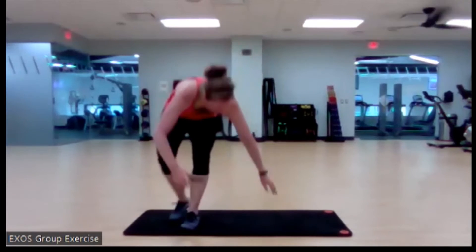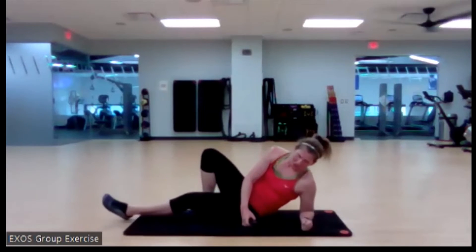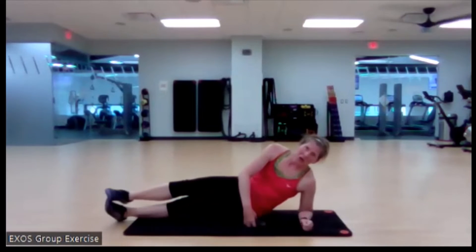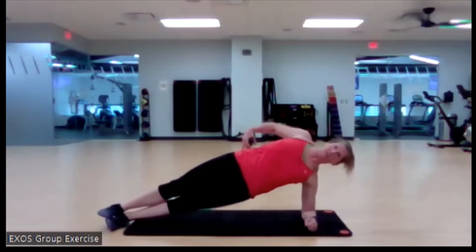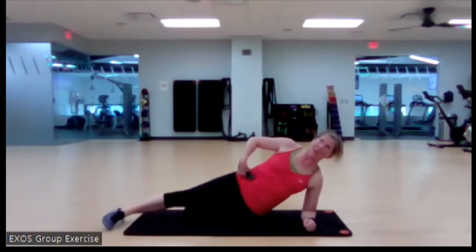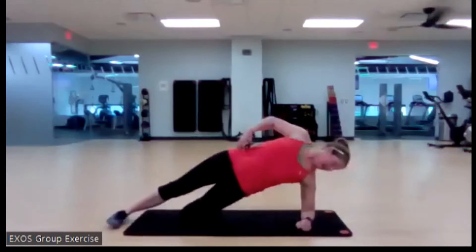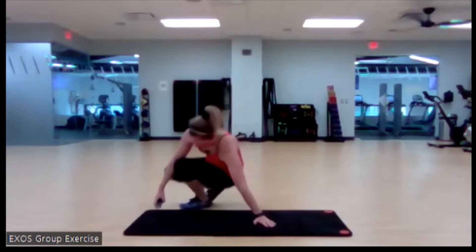We're going to come into a side plank hold. I'd love for you to be on your elbow — feet can be stacked and you can come up nice and tall, stack those shoulders, push those hips forward. Or the bottom leg can be bent. We're holding it for those 20 seconds, switching the next time through. You got this — here we go, 10 second countdown.